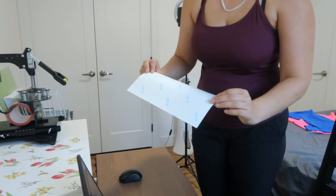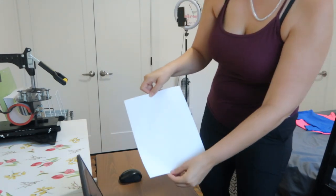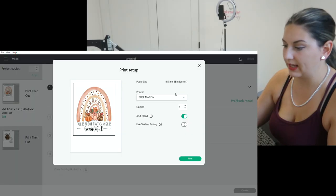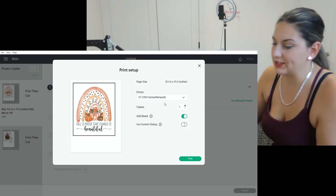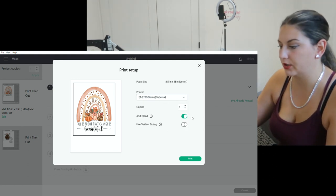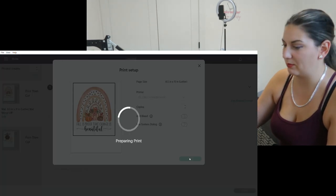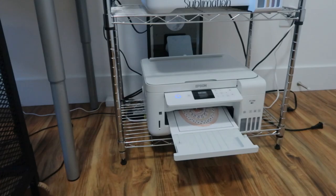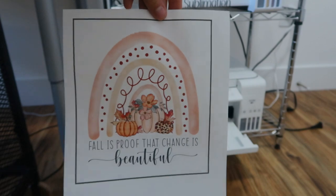I need to plug in my printer. I'm going to load in the paper — this is obviously the back side, so we're going to put it in this way. I'm going to select my printer, which is my Epson EcoTank 2760. We're going to turn the bleed off — just my personal preference — and print. Oh it's so pretty, check out how gorgeous this is!